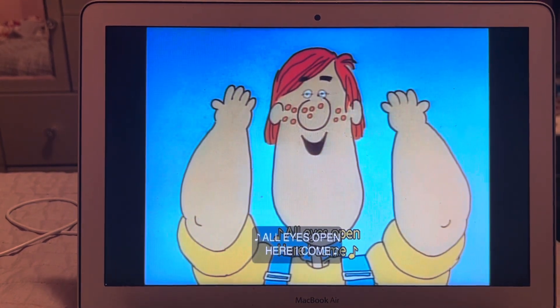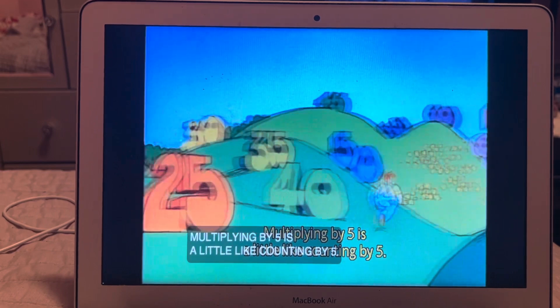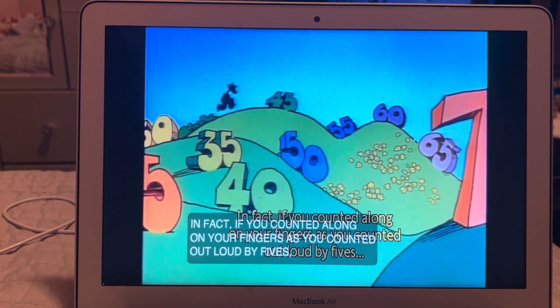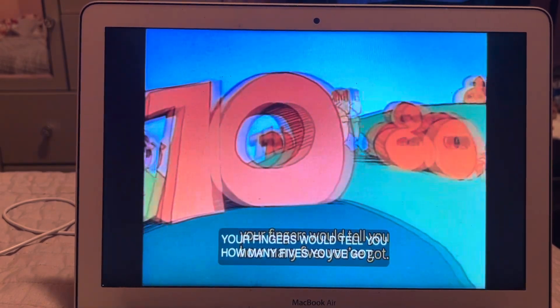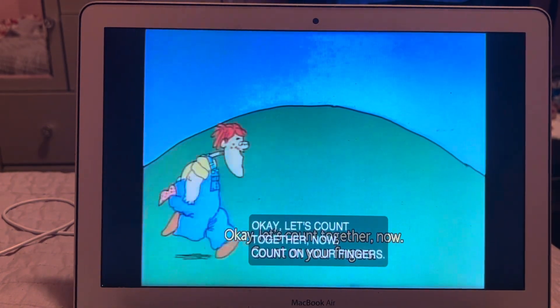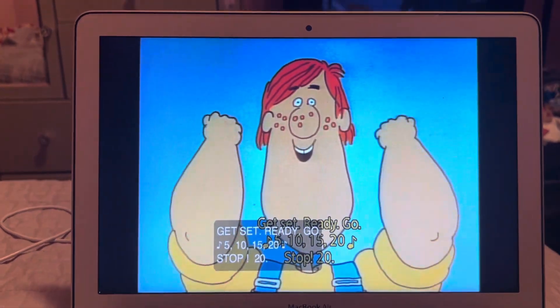All eyes open, here I come! Multiplying by five is a little like counting by five. In fact, if you counted along on your fingers as you counted out loud by fives, your fingers would tell you how many fives you've got. Okay, let's count together now — count on your fingers, one finger for each count. Get set, ready...